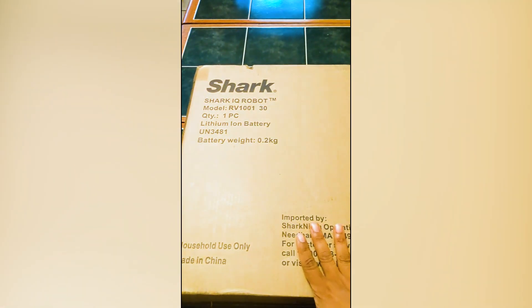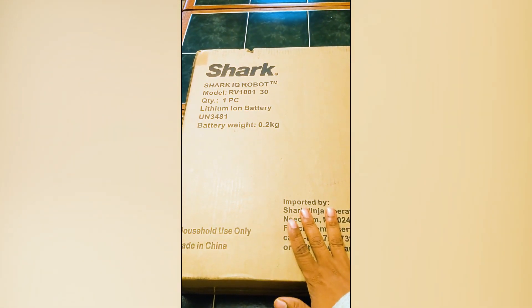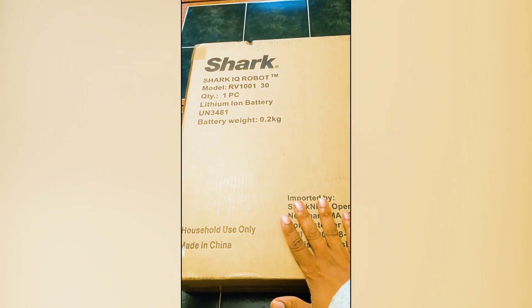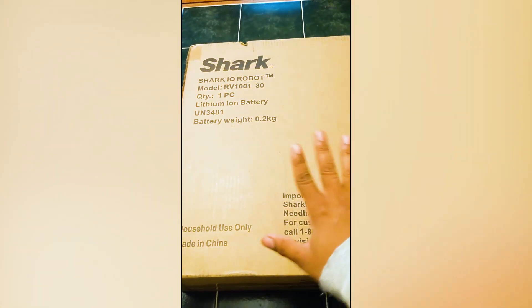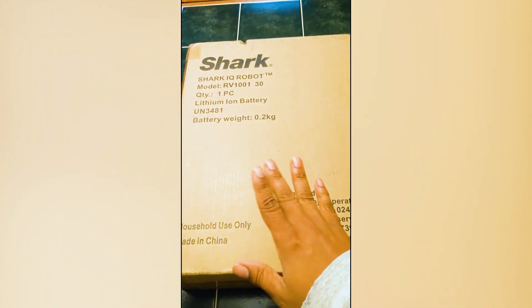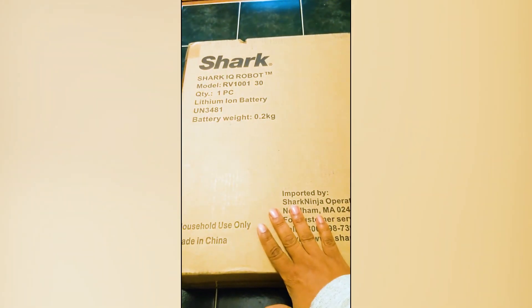Before I start my unboxing — this is the first time I've had a RoboVac in a while. I did have a Roomba years ago, one of the first editions, and it didn't work out so well, so I want to try another one. I'll be unboxing it for you right now, then let you know what it contains inside the box and take everything from there.